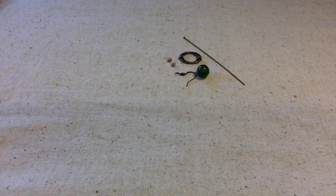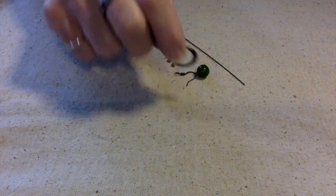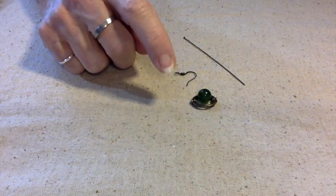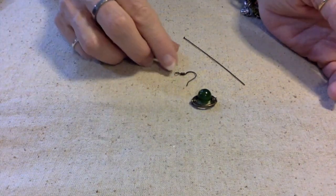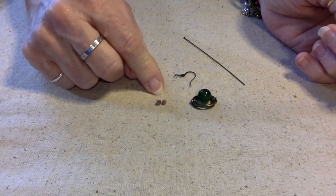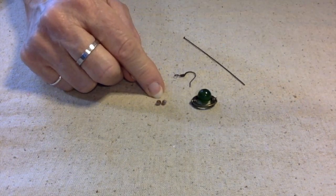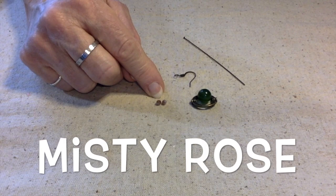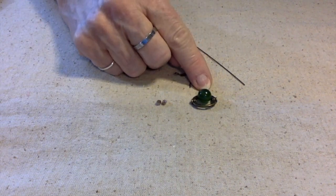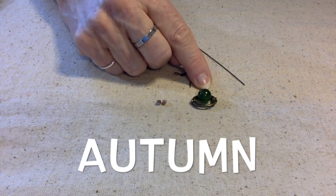Hello everybody, this is Terri Jeanette with the Tapping Flamingo and today I'm going to make a pair of earrings with some of the components that I got from the curated bead box called Autumn. I'm also using a couple of beads from the most recent bargain bead box, which was September of 2022. I don't know what it was called because I never got the little sheet — I think it was Misty Rose or something like that. The curated bead box was from October of 2022.